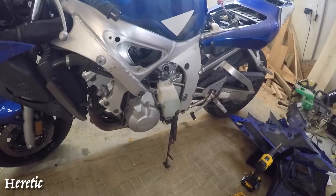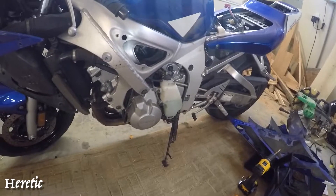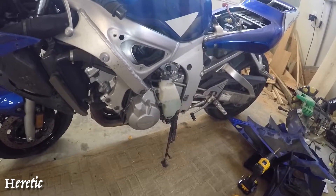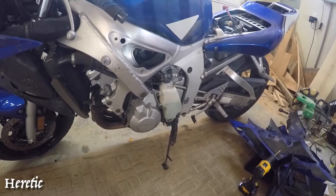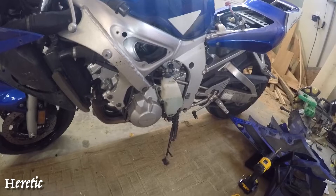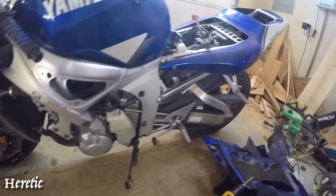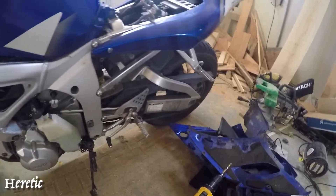Very slowly the coolant in the reservoir was going down and down — that was one of the symptoms we discovered. I'm still not 100% sure it's a cracked cylinder, but after I take out the engine we'll be able to determine that 100%. It's a very old bike — a 2000 R6.